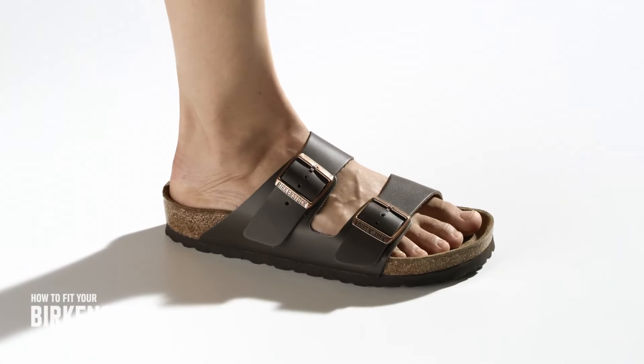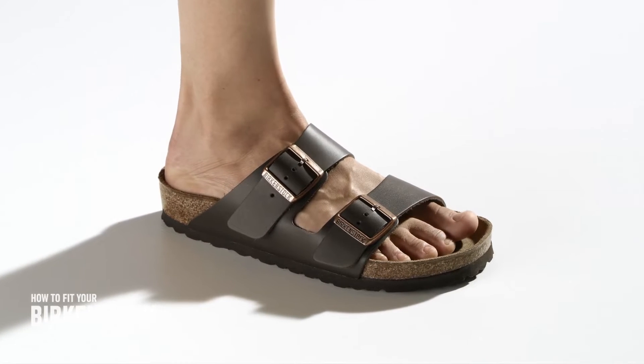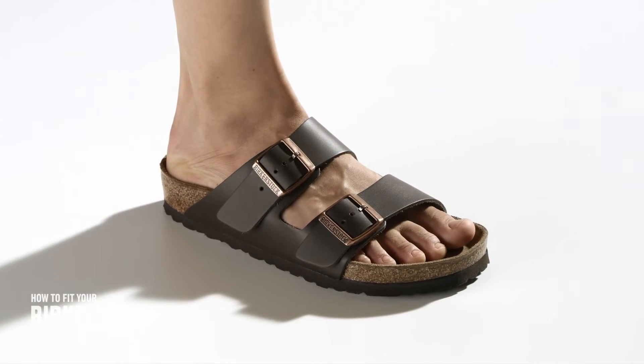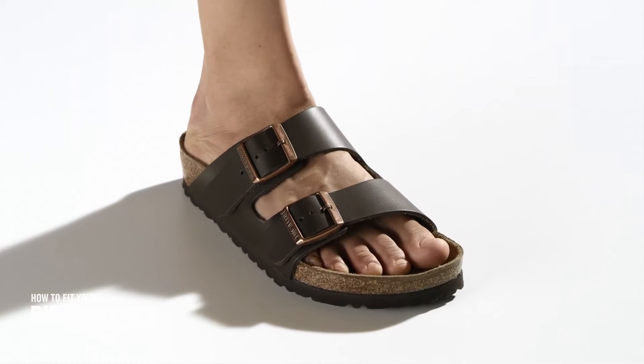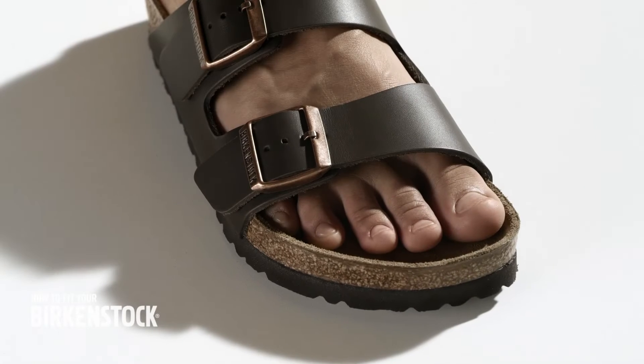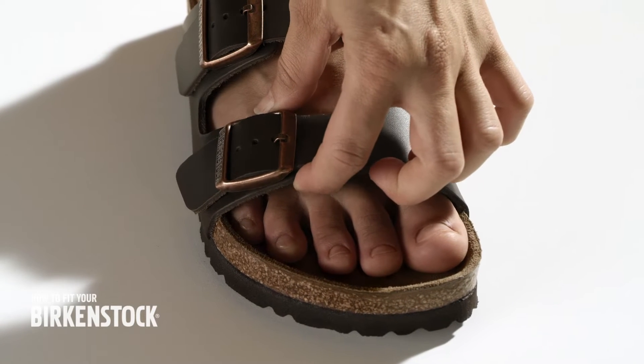In order to maintain and promote healthy feet in the best possible way, your Birkenstock sandal has to fit perfectly. Two factors are decisive: the footbed with a perfect fit and the correctly fitted straps.